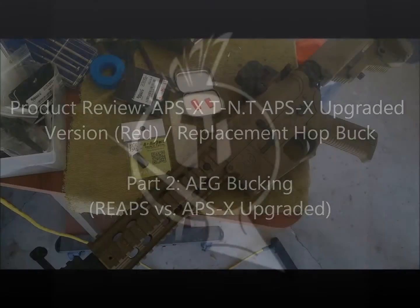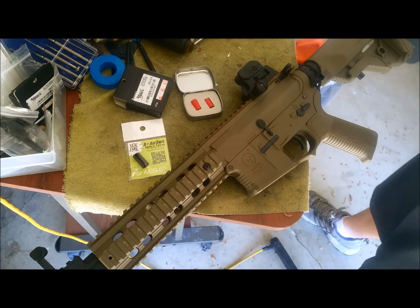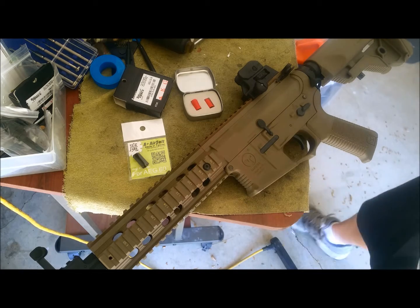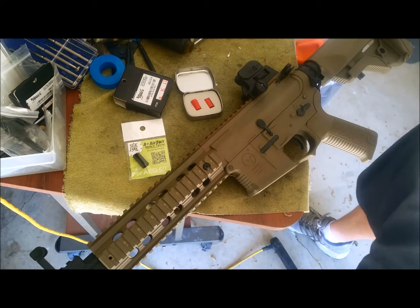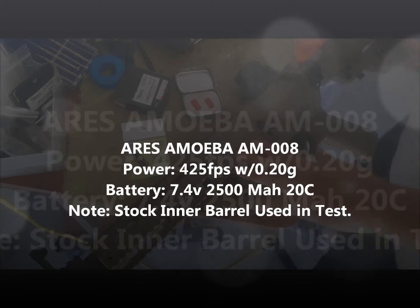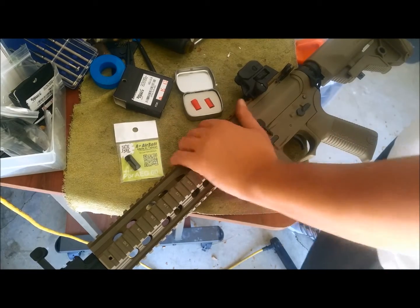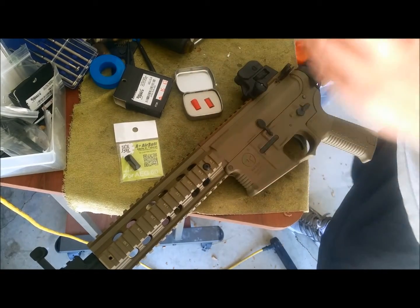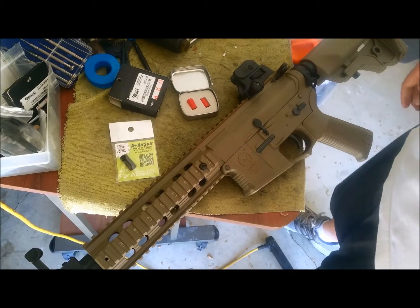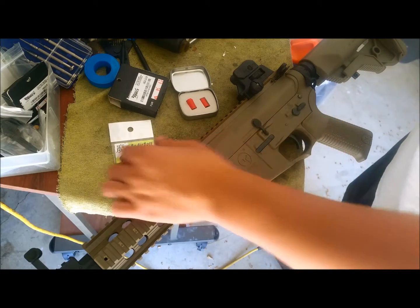Alright, here's Part 2 with the APSX upgraded bucking. I got it for the AEG and I'm going to be using my 10-inch MOBA series M4. Right now I have a REAPS A-plus bucking on here — it does pretty well with the gun. I shoot well over 200 feet with it. We're going to try the APSX red bucking and see how it does.